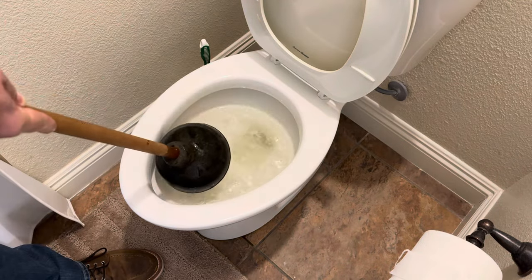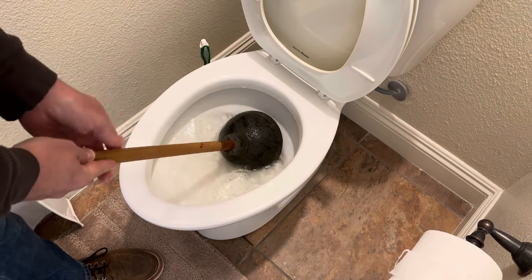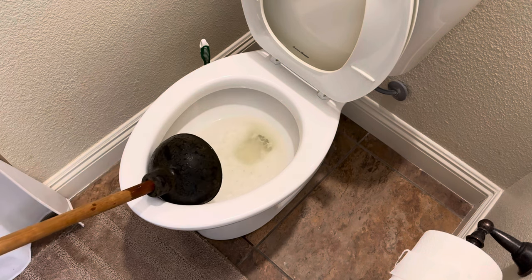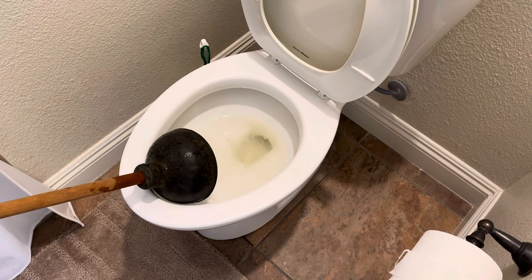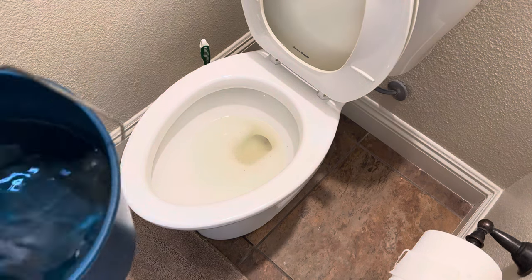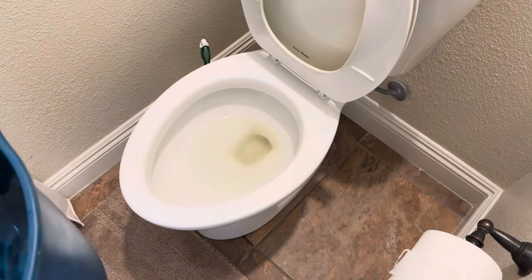I think I got it. Not yet. You can see the water level has gone down somewhat, so I'll show you what I'd do with a bucket of water — even though the water level is still pretty high. I've got about a gallon and a half here and I'll put it right into the toilet.